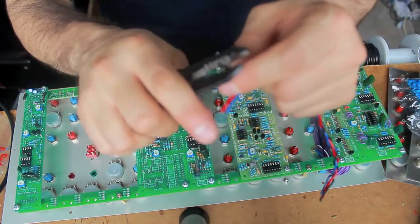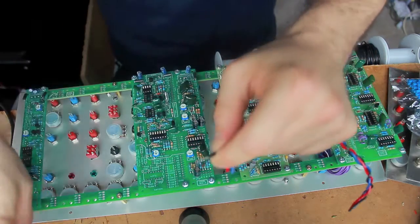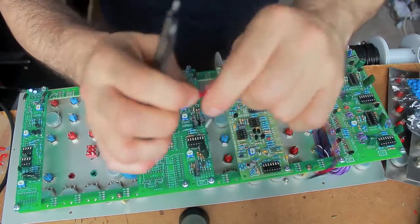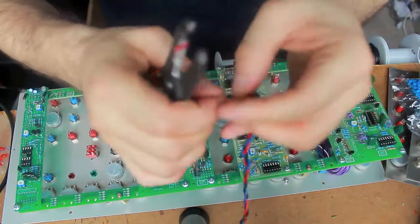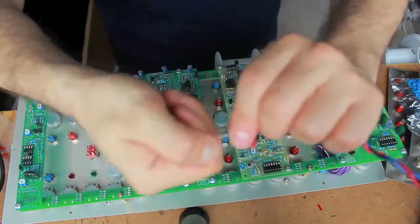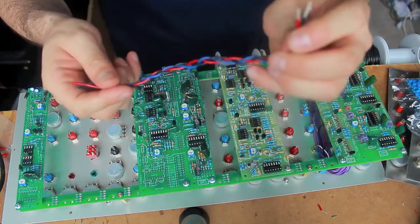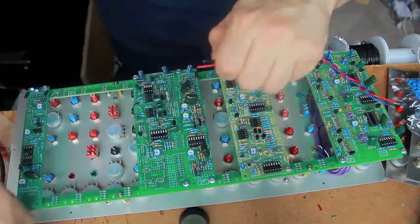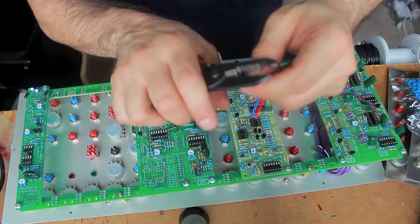It's 18 gauge but I'm going to strip it like it was 26, so I'll use a small gauge stripper, because the pads on this power bus are small. I use small gauge on one side, and then 18 gauge on the side that's going to connect with a molex.